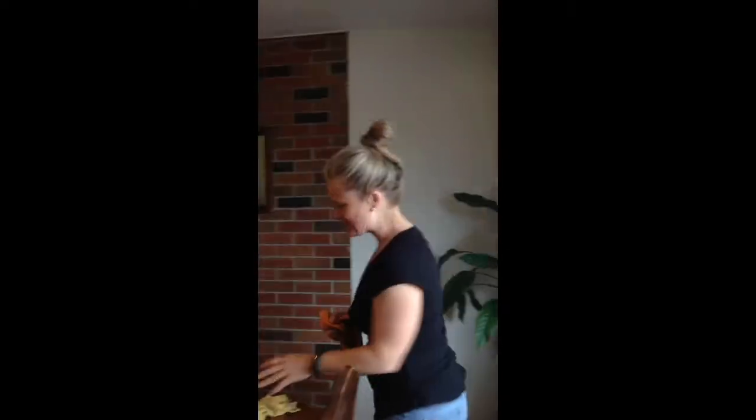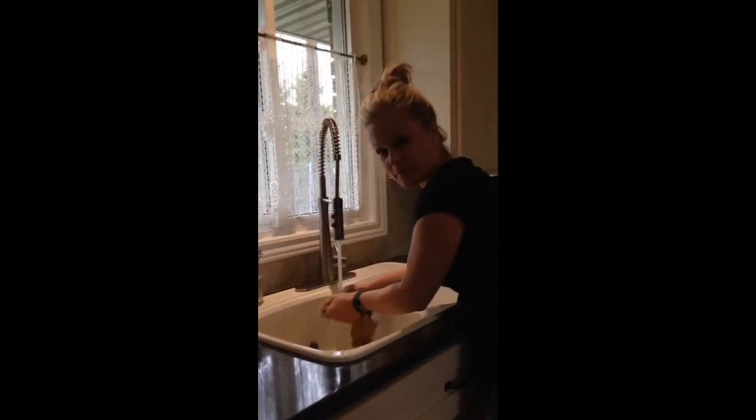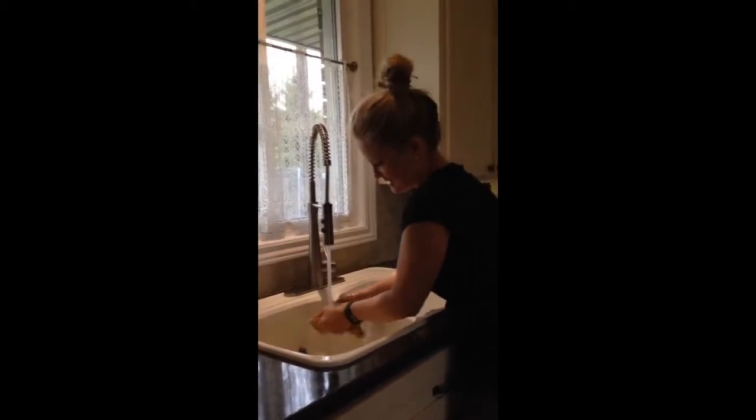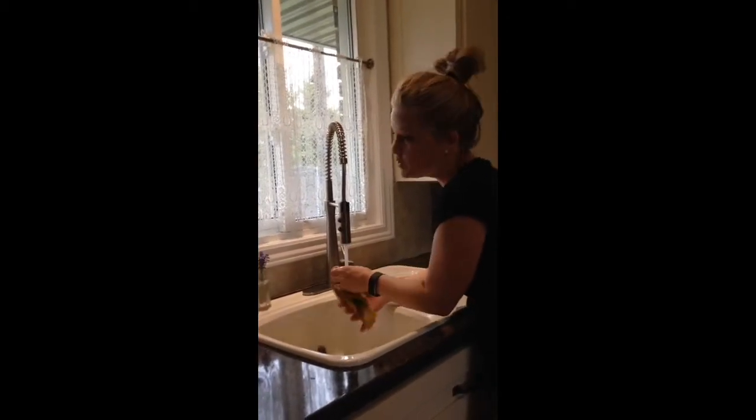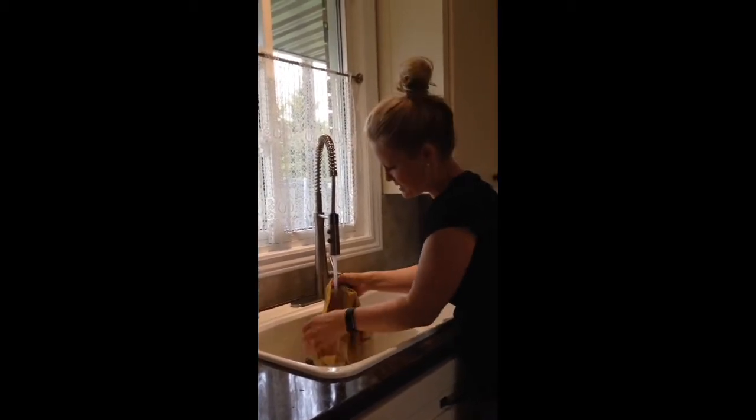And now watch this, follow me — my daughters are my videographers. So now I'm going to use hot water and I'm going to scrub this cloth. This is hot water, you can use cold even. I just want to show you how great this cloth is.